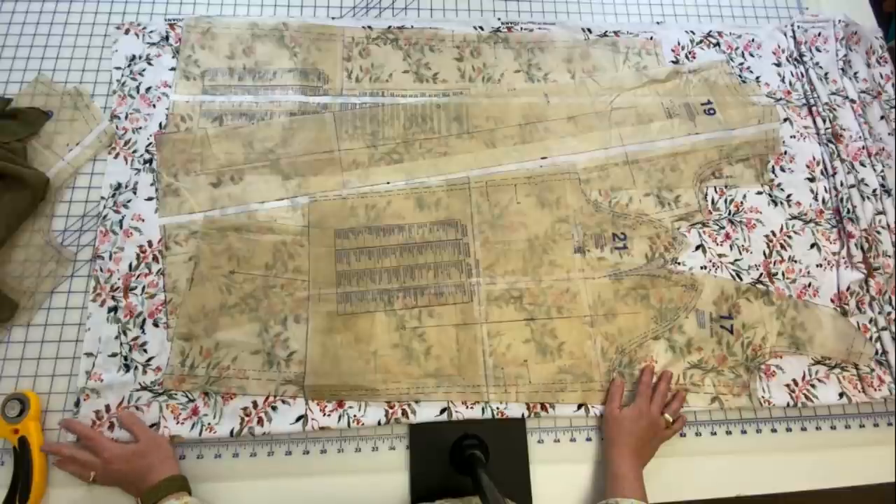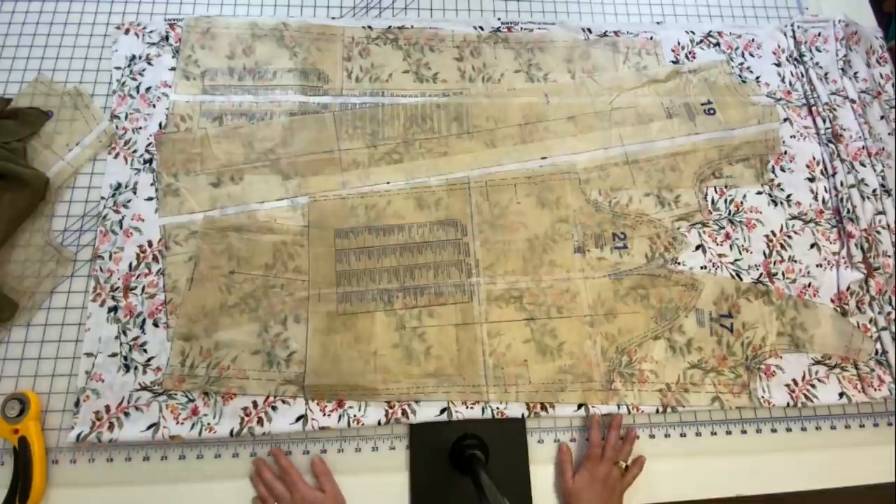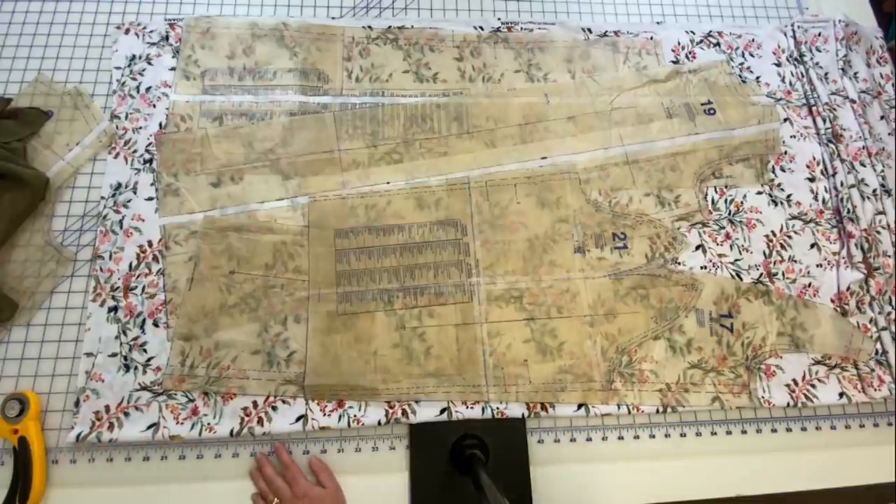We will start sewing next week. Leave any questions you have down below, and I promise we will start sewing next week. Bye!